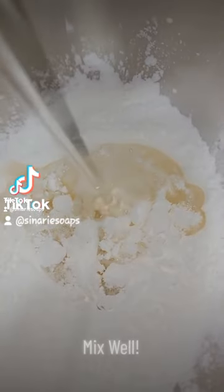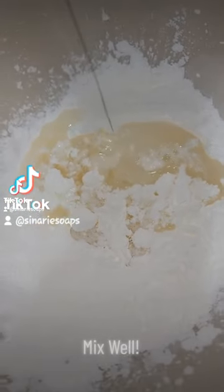Hey YouTube, it's Cynthia from Centery Soaps again. Today we're going to talk about one of my absolute favorite products of ours — this is our Bubble Bath Dough.